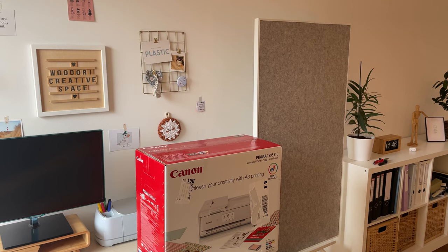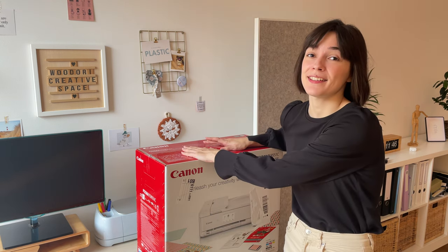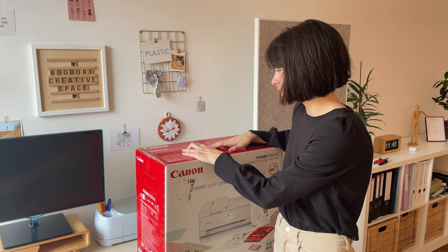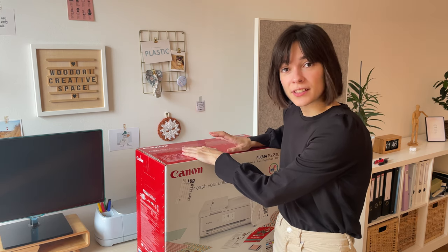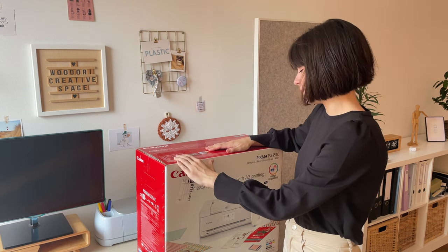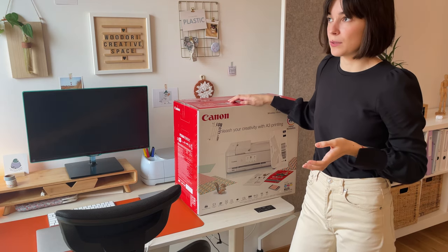Hey guys, welcome or welcome back to my channel. Today is a very exciting episode of my vlog because I'm going to be unboxing this friend over here. I've been wanting an art printer for a very long time now, and I've spent hours researching printers online — and I hated every minute of it. But here it is finally, so I'm really excited to get started.